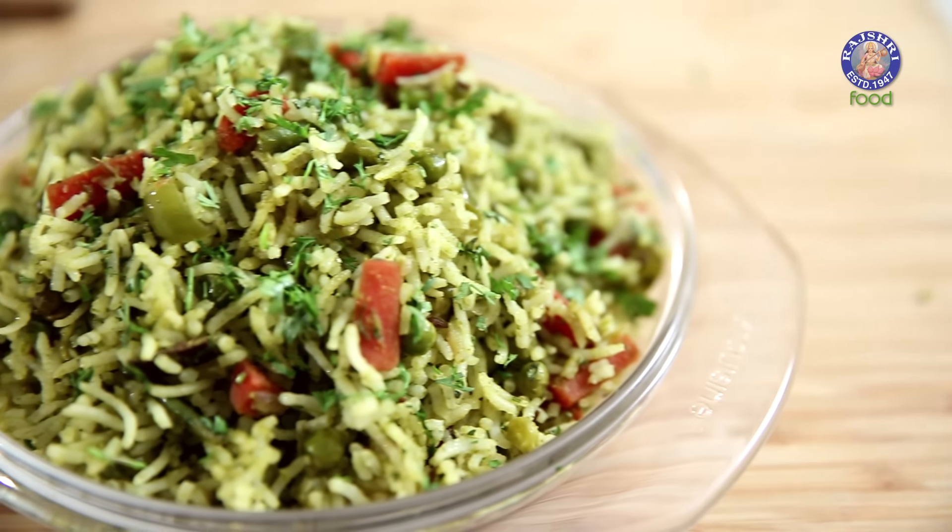What I'm going to make today is one of the easiest quick fixes in an Indian kitchen — much underrated, but equally delicious. This is Coriander Rice.